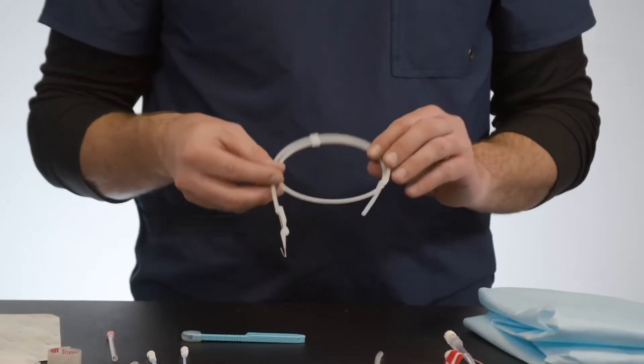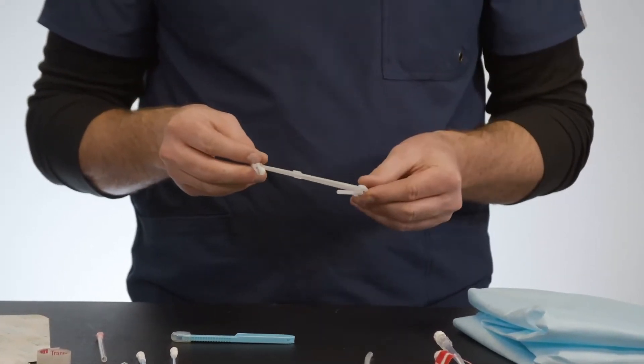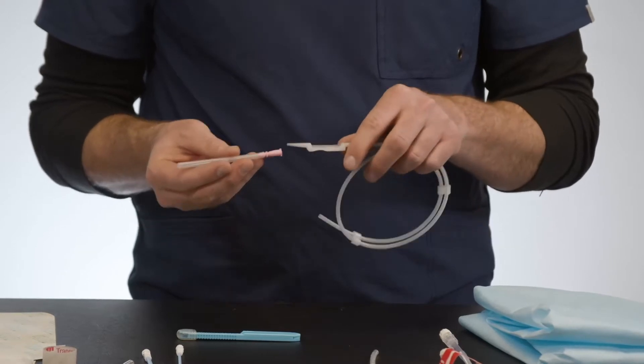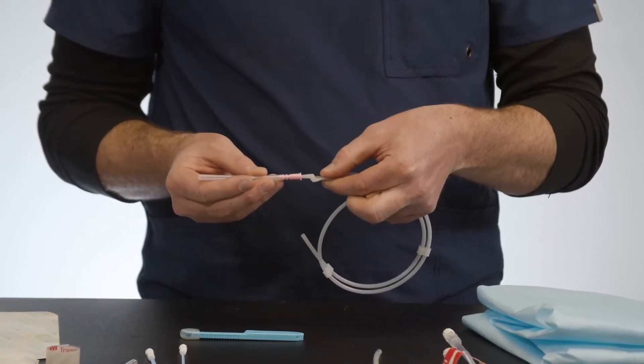We have a 0.038 by 70 centimeter J-tip guide wire, as well as a guide wire casing. When used together, the guide wire casing will fit into the needle and act as a guide for you to insert the guide wire.